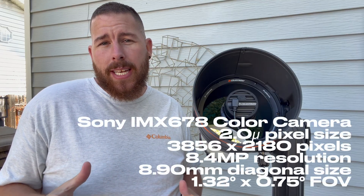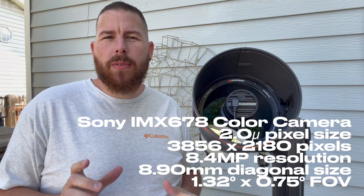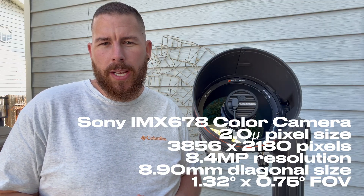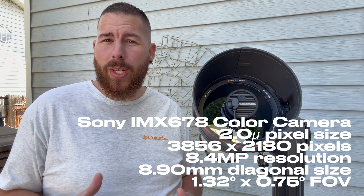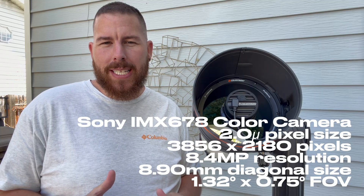With the new 678 camera, the field of view doesn't change all that much — it's still roughly the same diagonal chip at 8.9 millimeters. However, the new chip delivers smaller pixels at 2 microns, boosting resolution for every target. We get more pixels in the field of view with a bump up to 3856 by 2180, giving us 8.4 megapixels, up from 6.4.